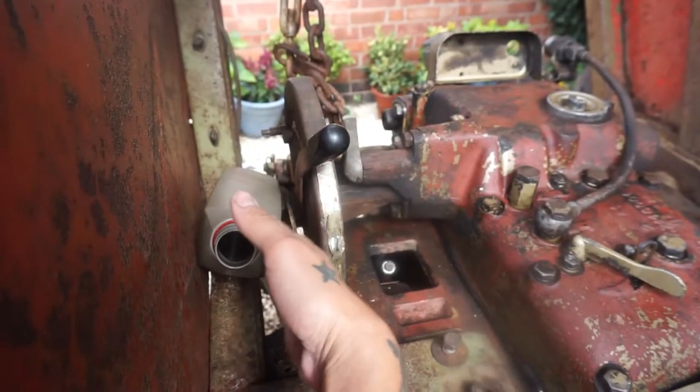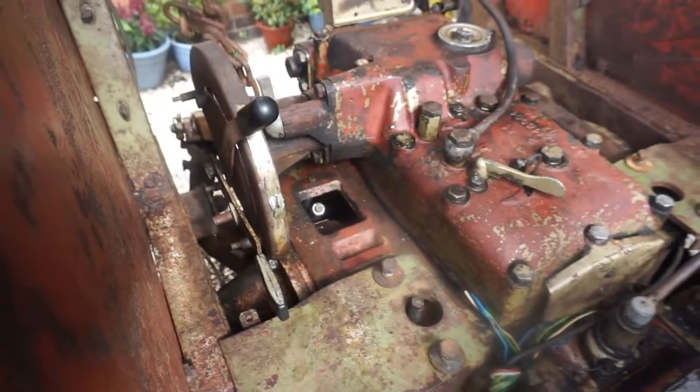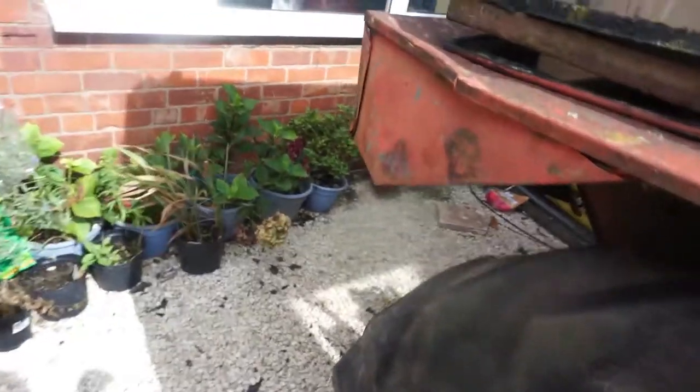My next thing — I've got to put this piece back on. I had to take this piece off. There's another cover on the side here for the brake fluid, so I'll go put that on.